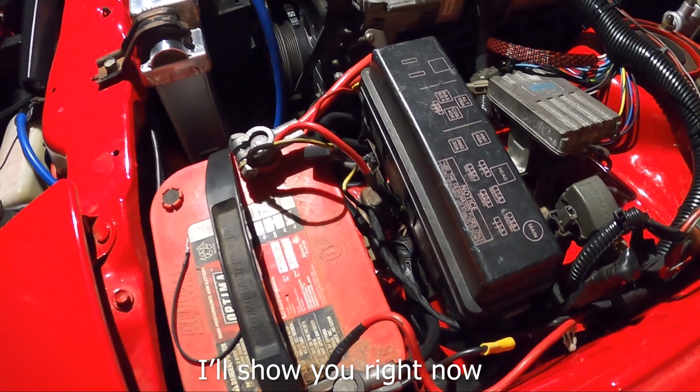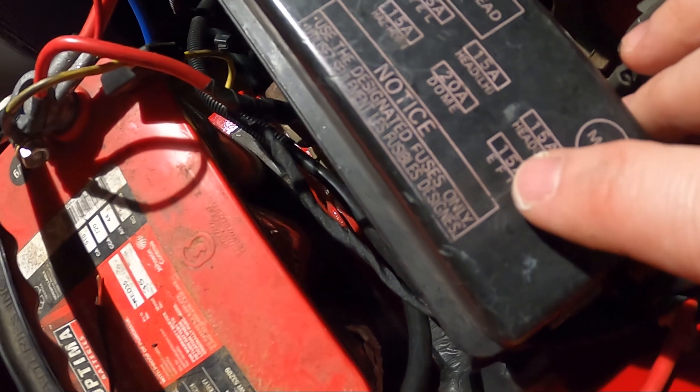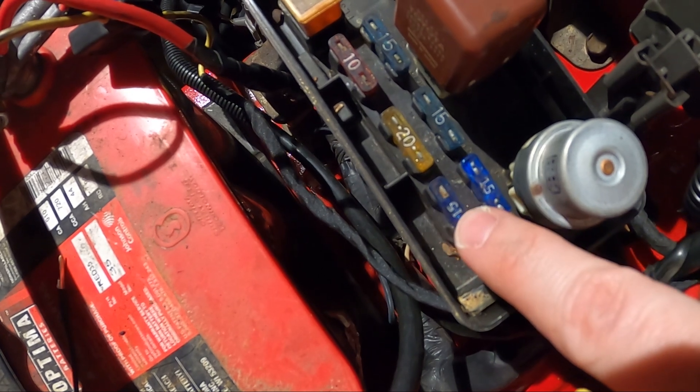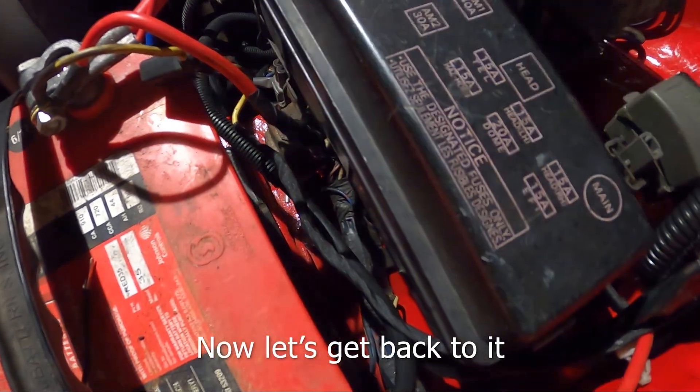So whenever your engine light is flashing, that's good — that means there's zero codes stored. Now, if you needed to, you'd pull the EFI fuse, which I'll show you later. And to clear any codes, you're going to go inside of this box, you're going to see that EFI fuse right here. You're going to pull that fuse and keep it out for about 30 seconds to a minute, then pop it back in and that's going to clear your engine codes.